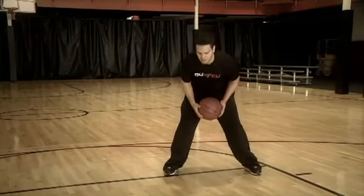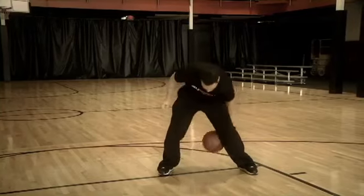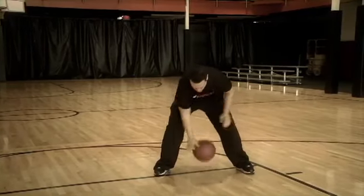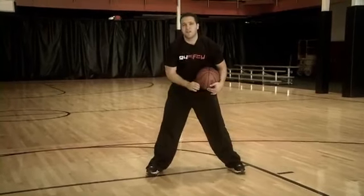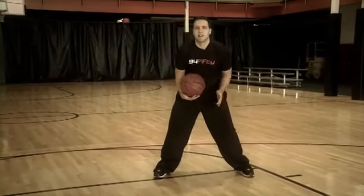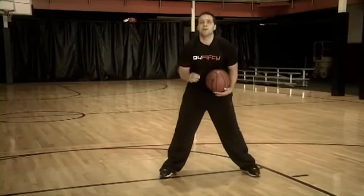I'm going to start off slow — this is what it looks like. So you can see the pattern: right, left, right behind, left behind. Once you get good at it, you can speed it up.